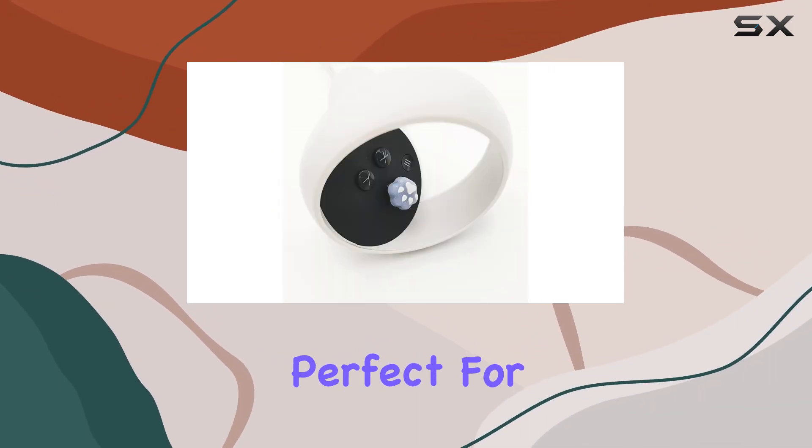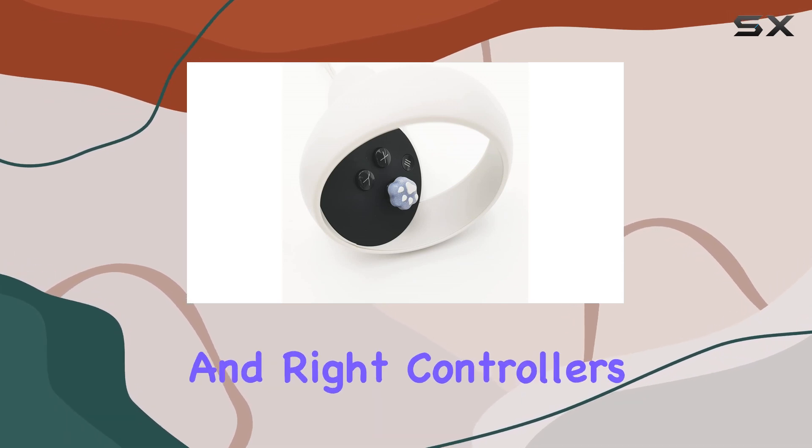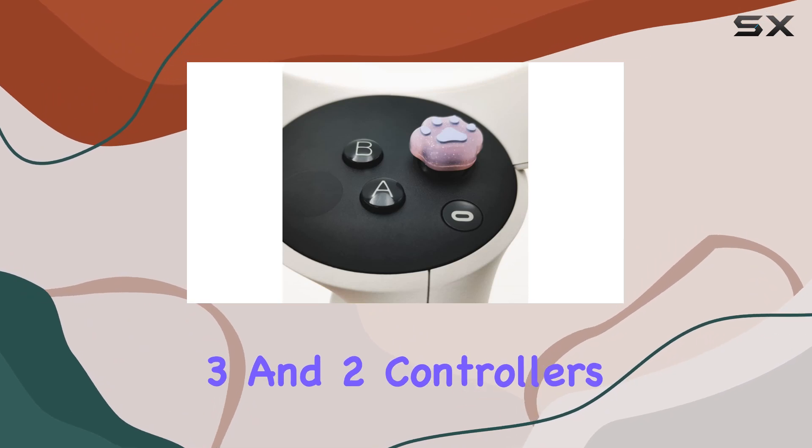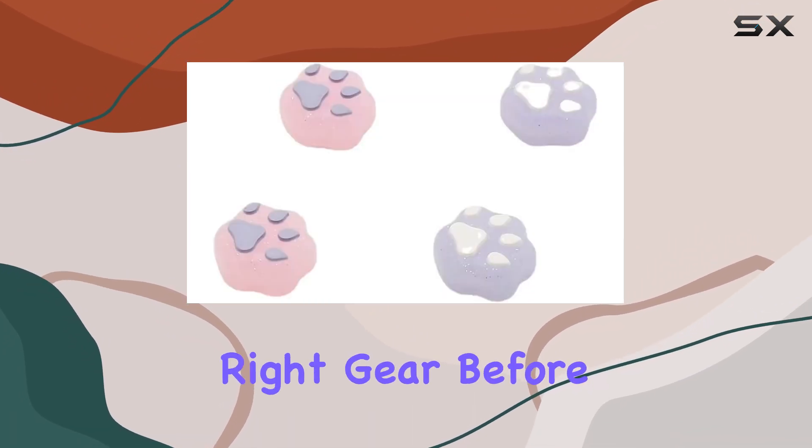In the package, you get two joystick caps, perfect for both your left and right controllers. Just note that these are specifically designed for Oculus Quest 3 and 2 controllers, so make sure you have the right gear before purchasing.